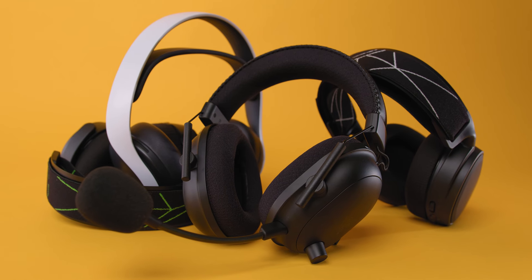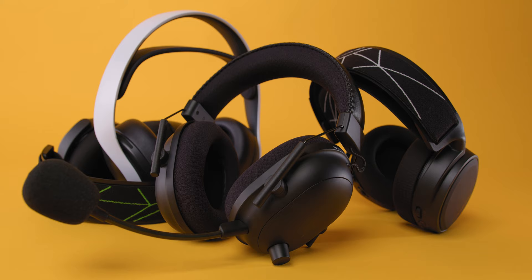Gaming headsets are an underrated peripheral to have if you want to take your performance to the next level. A good gaming headset should be comfortable, easy to connect, and have a balanced soundscape.